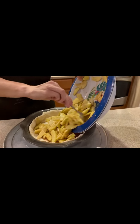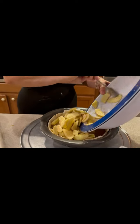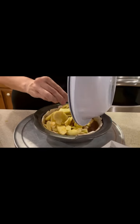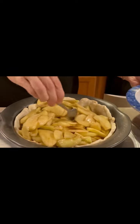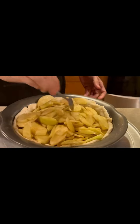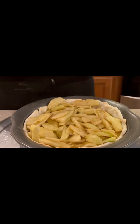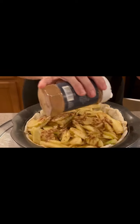You can hear that sizzle. We just took it out of the oven, and it looks amazing. We're pouring in all of our apples — see that juice on the side? Sprinkle a little cinnamon and you're good to go.